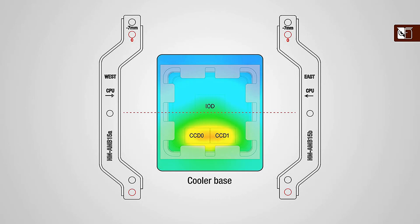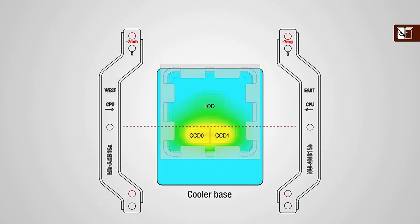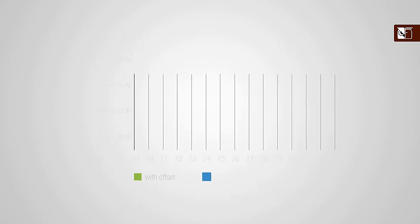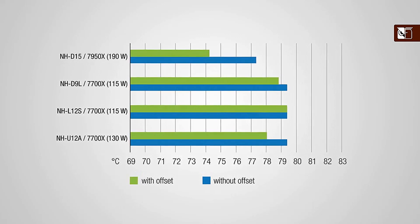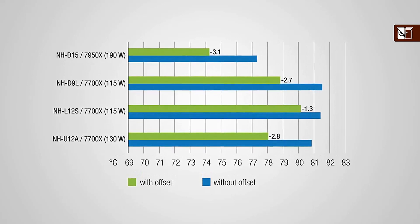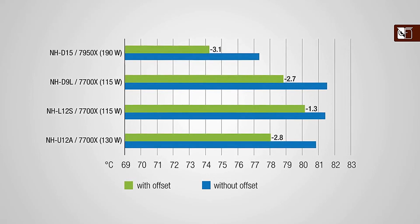By shifting the heatsink right above the hotspot created by the CCDs and applying optimal contact pressure where it matters the most, thermal performance can often be improved significantly. The offset mounting can yield significant improvements, with typical reductions in core temperatures ranging between 1 to 3 degrees C on high-end AM5 processors.